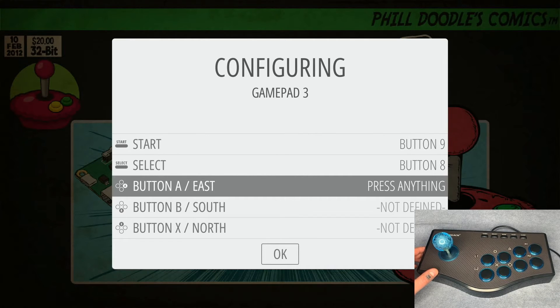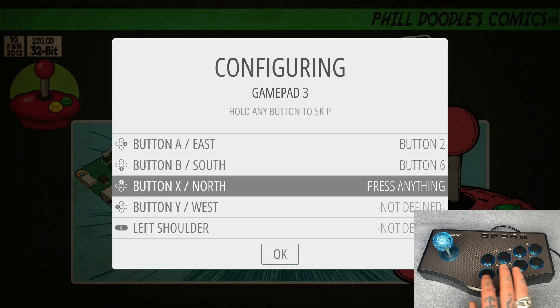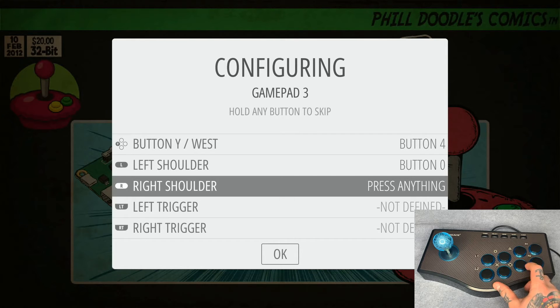For A, we're going to go with this button here — I believe they were going for an X icon. For B, we're going to go with the L2 button. This isn't going to be the same for every generic arcade stick, but if you go off an eight-button configuration you can map these out the same way. For X, select this button; for Y, select the top-left button. For left shoulder, we're going to use the triangle button here. For right shoulder, we're going to do the one right below it.